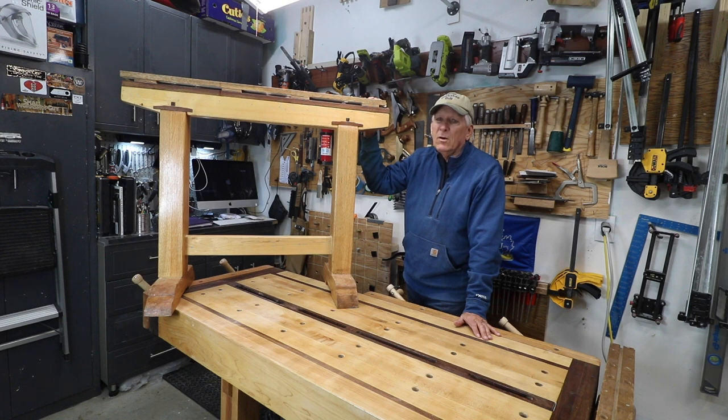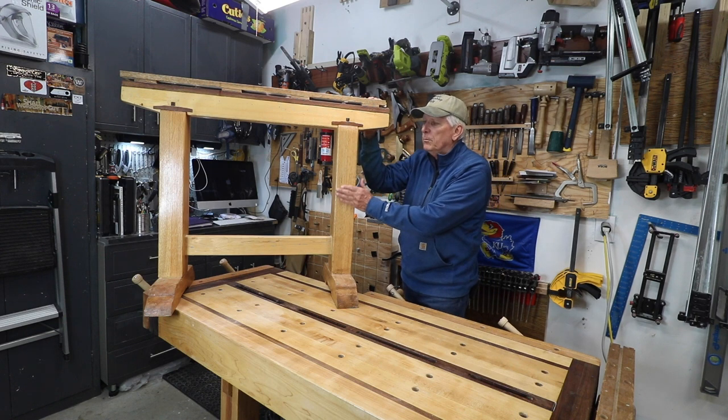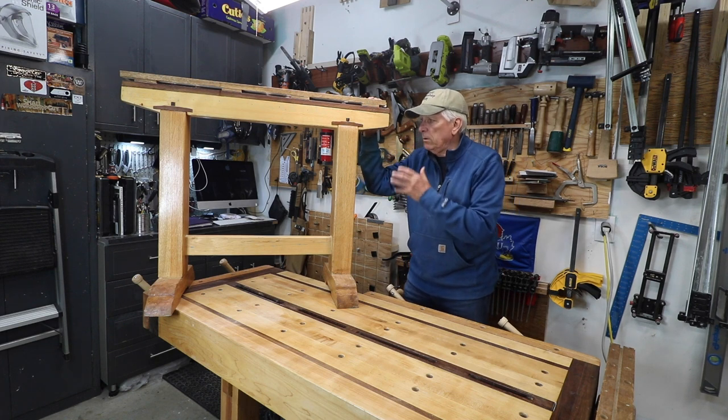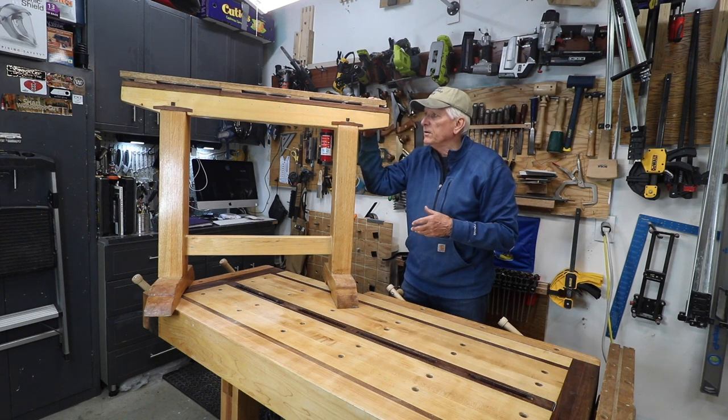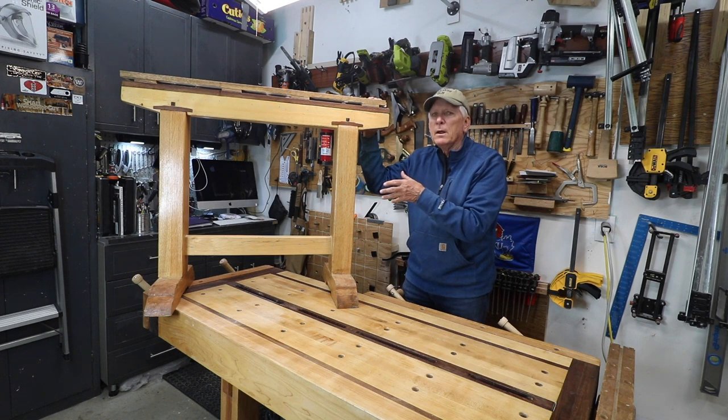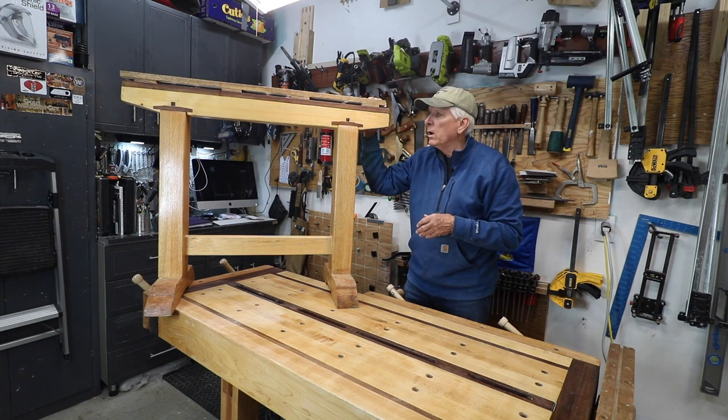Then I thought, you know, that's kind of crazy. I've already got this set of beautiful sturdy sawhorses made out of hardwood. Why go to several hundred dollars of expense, time, and effort to rebuild them from scratch when I can rehab them and essentially achieve the great majority of what I want to achieve.